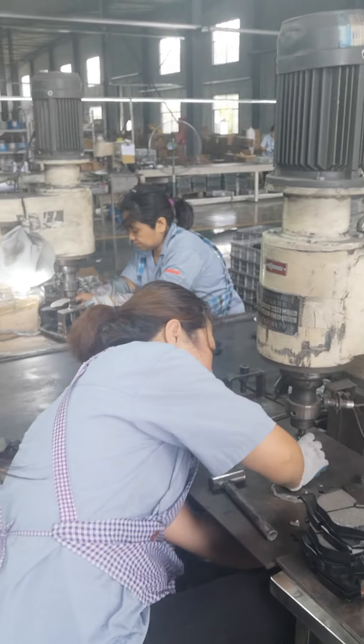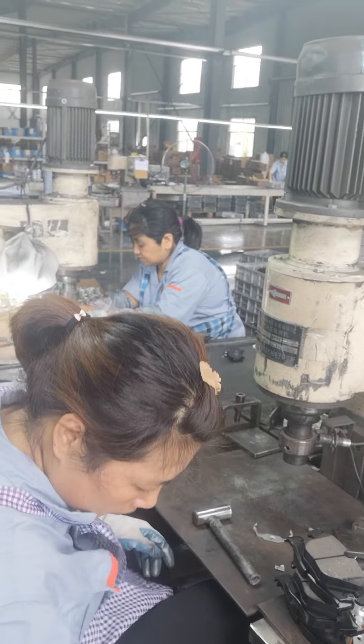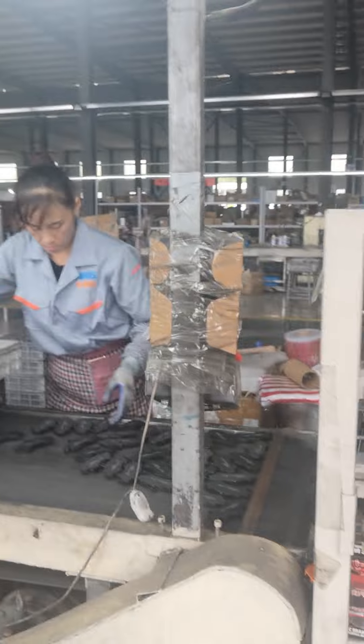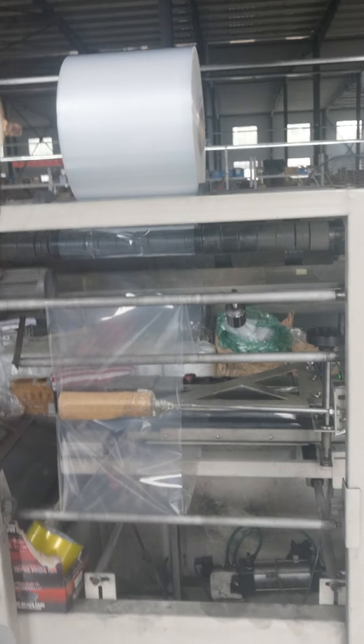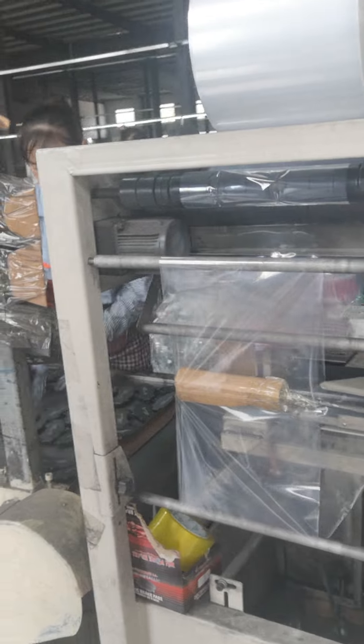This machine is storing brake accessories, and then this is the packing machine with plastic stretch film.